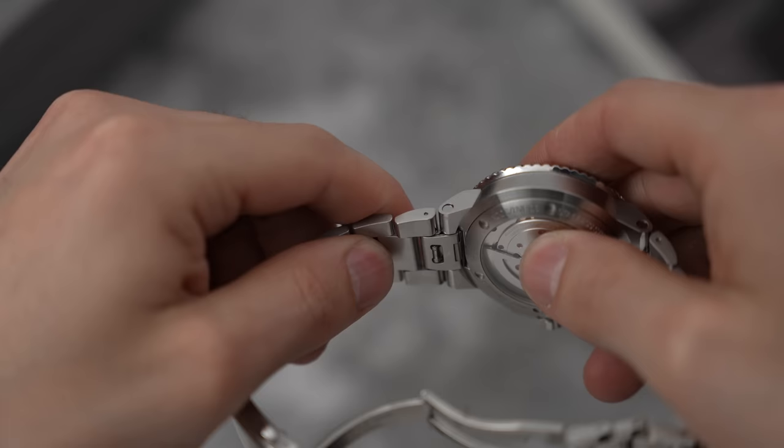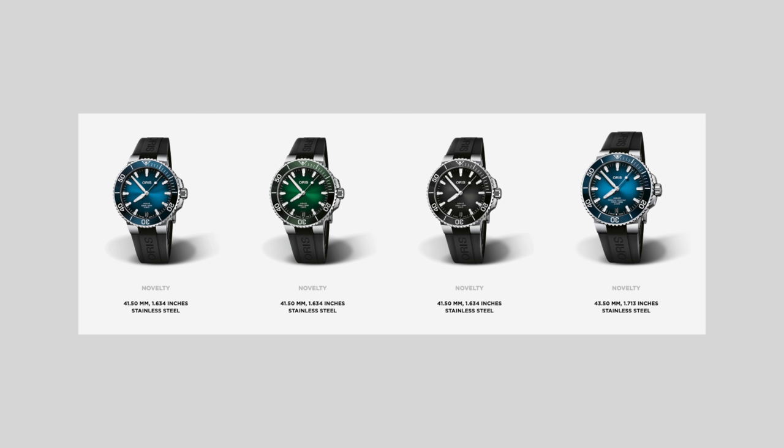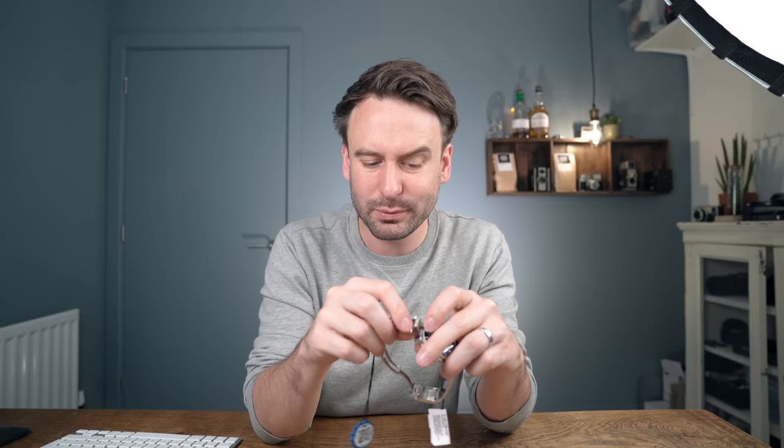Another little criticism — I love a positive and a criticism at the same time. I love the fact that they've integrated a very easy-to-use quick release mechanism here. But a criticism to that is then a rubber strap, which looks amazing on this thing, costs over 200 pounds — which is a sizable chunk of cash, near enough 10% of the watch. With integrated bracelets at this price point, I think that's a bit of a challenge.